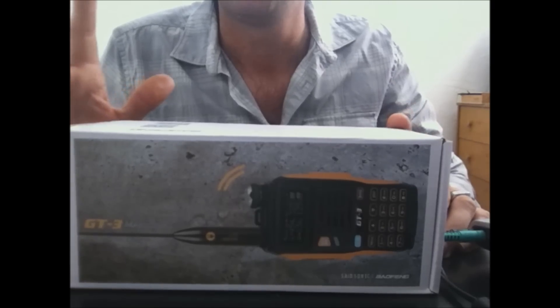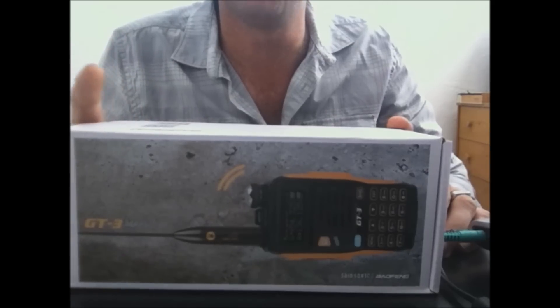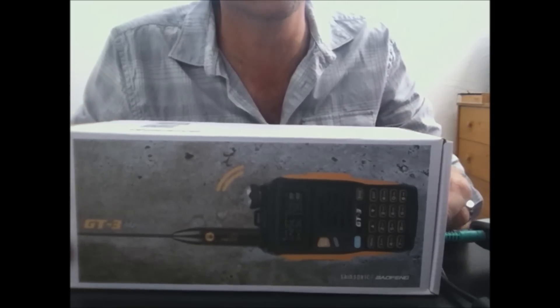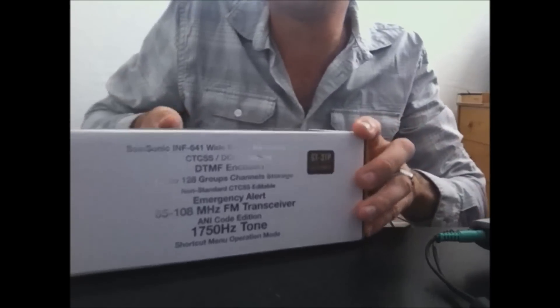I've already gone through and tested this and used it, so I put it back in the box. When I unbox it I'll show you what it comes with, for the questions that ask 'does it come with this or does it come with that?' So immediately when you open the box...